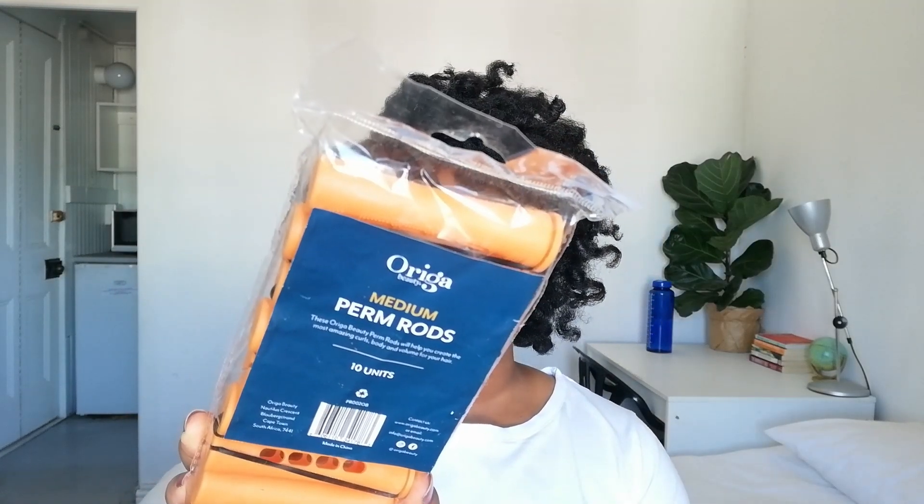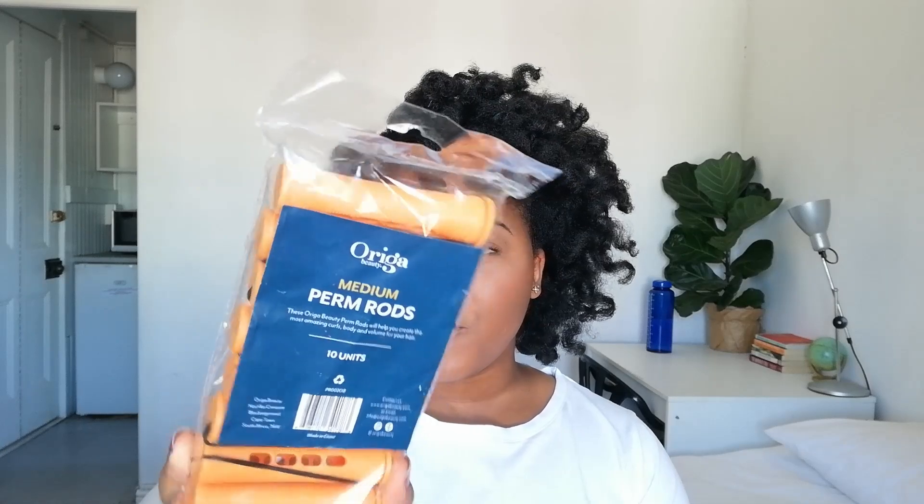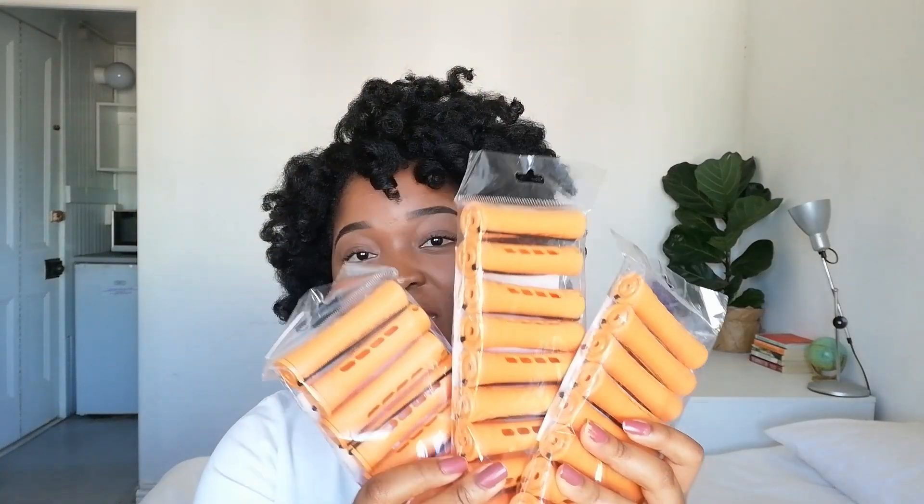I used perm rods from the brand Origa Beauty — these are medium perm rods that come in sets of 10. I purchased three packs and used all of them. Each pack cost about 60 rand. I also used some goodies from my wash day box from Natural Hair Co — this is the October wash day box.